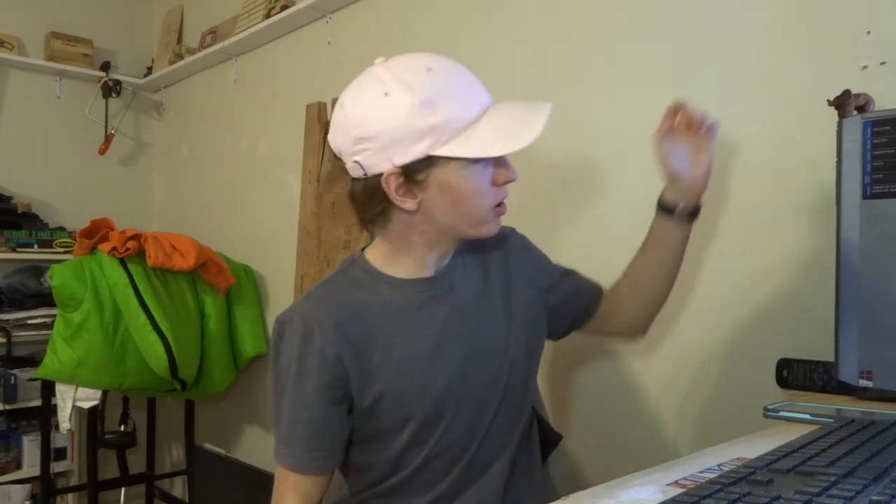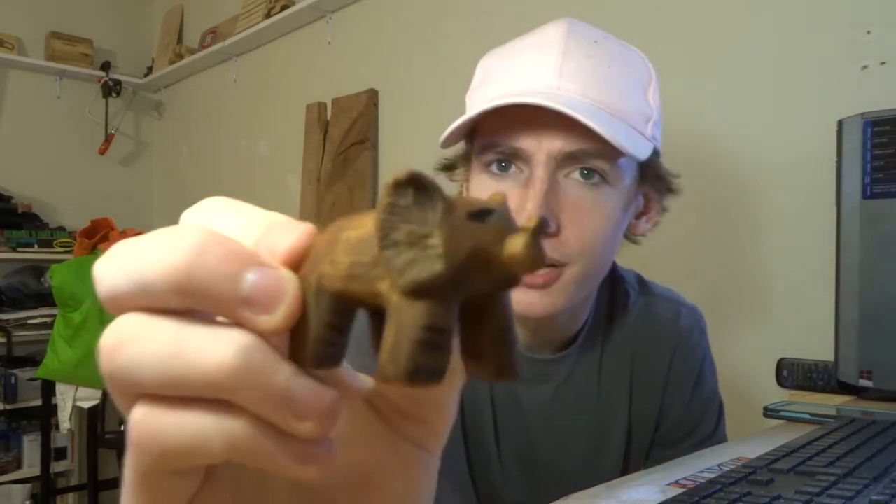Hey, what's up all you do-it-yourselfers? My name is Dylan and this is Dylan's DIY Workshop. Today I'm going to be showing you how I carved this little elephant right here out of cedar. I did it all by hand. The only power tool I used — for one second — was a bandsaw, and I didn't even need it to finish this, but it definitely helped speed things up. I hope you enjoy this video. It'll be the first one where I do a voiceover — let me know what you guys think about that style. Let's get right into it.